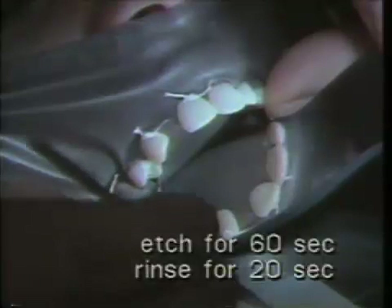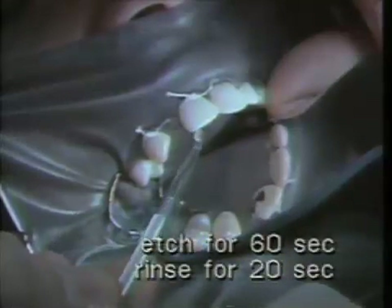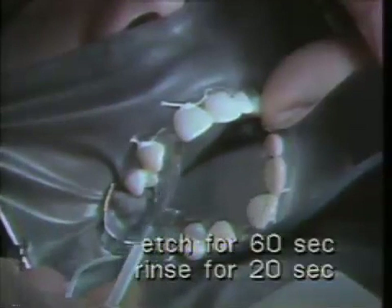Now we are going to etch the enamel of these abutment teeth using phosphoric acid. We're going to place it on the lingual surface and out into the interproximal where the composite will be resting. This is to be left on for a minute to get a complete etch.